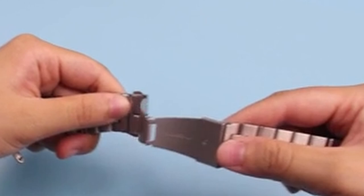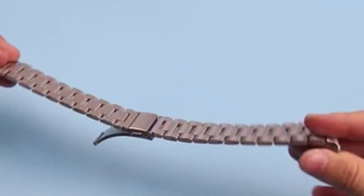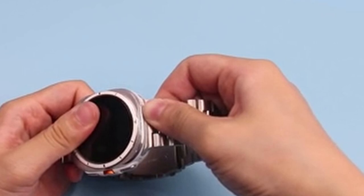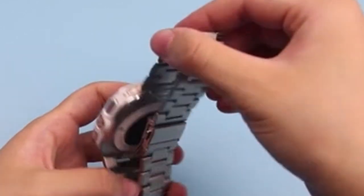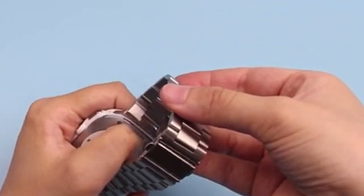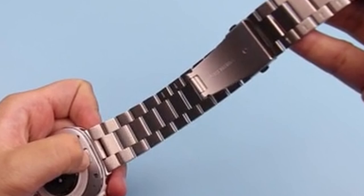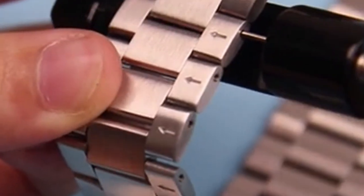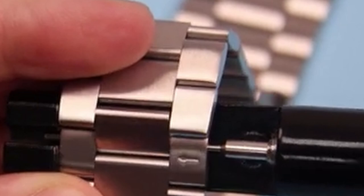The rugged design of the Watch Ultra demands a band that complements its tough exterior while offering versatility. This guide explores a range of options, from durable and sporty to elegant and sophisticated, helping you find the ideal strap to match your lifestyle and personal taste. This list is based on my personal opinion and research, and lists them based on quality, features, and pricing.